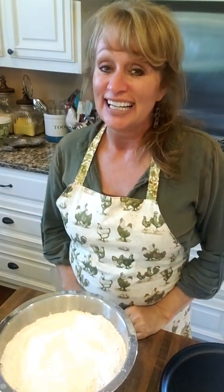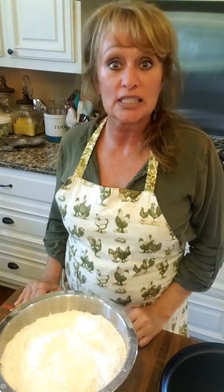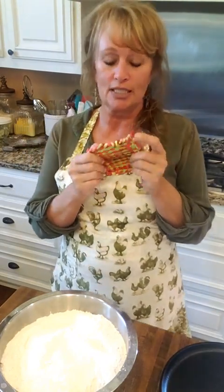Okay y'all, it's time — we're gonna try to make Brenda Gantt biscuits. We're gonna be successful or not, but we're gonna try. That's what we can say — we try.